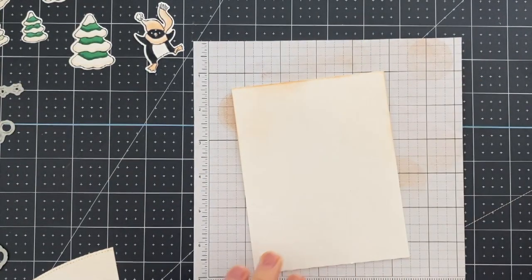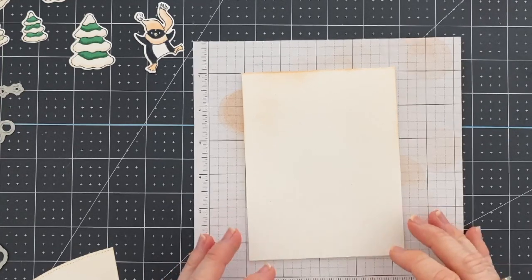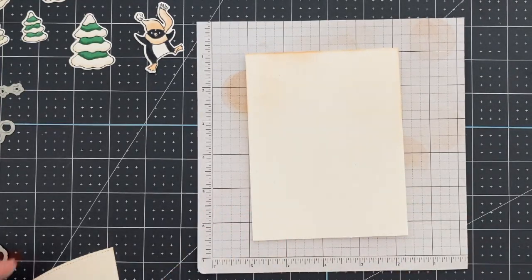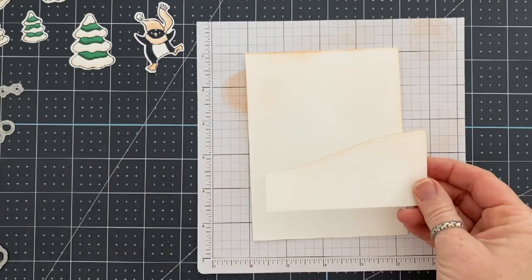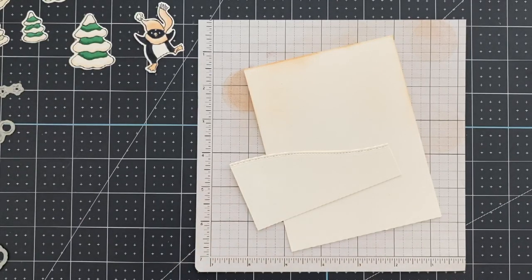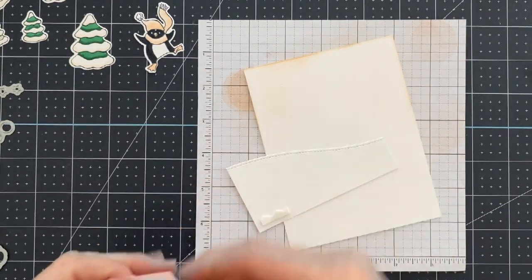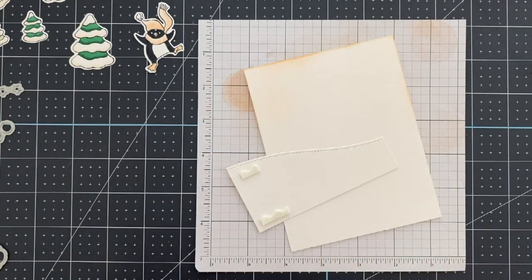I'm definitely going to be using this stamp set and die set a bunch more. I have some more fun ideas for it. It's seriously probably one of my very favorites — I have like three very favorites out of the new catalog, and this is one of them. Top, top favorites. I just love this set.